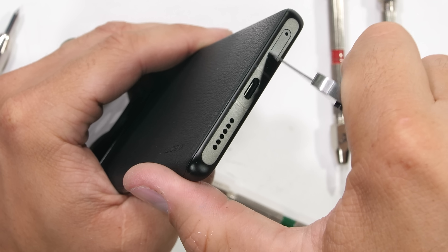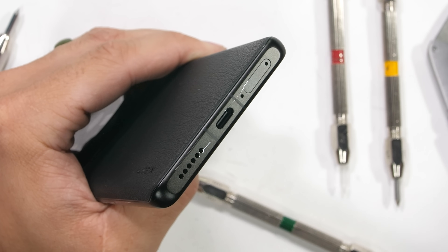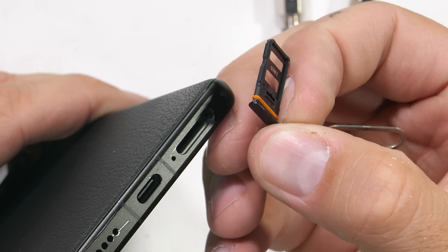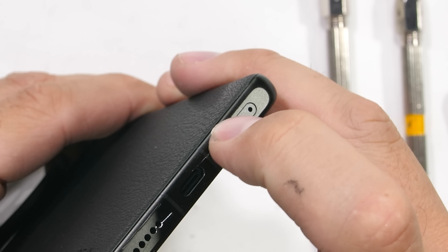Down at the bottom we have our second loudspeaker, 67 watt fast charging USB-C port, and our dual SIM card tray with an orange rubber waterproofing ring to help with the IP68 water resistance. So far all pretty standard for a smartphone.